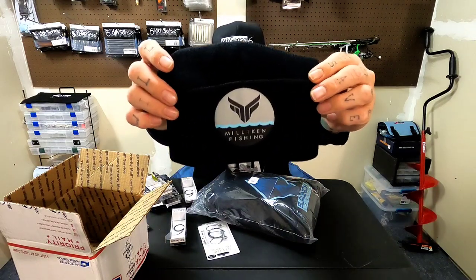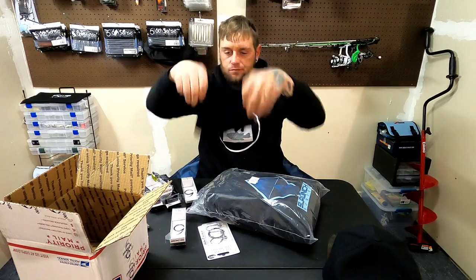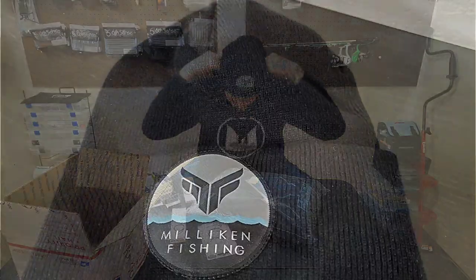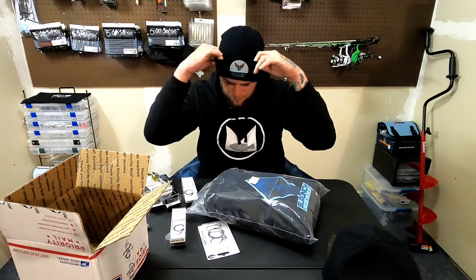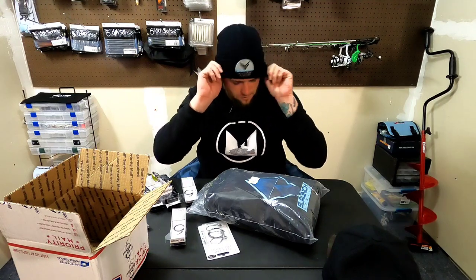Millican Fishing beanie — so I got a new beanie. Nice and tight. The only other beanie I had was the Six Cents one. This one's super nice and snug. Love the big logo on there.